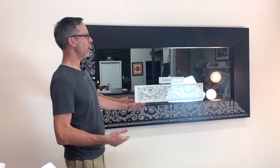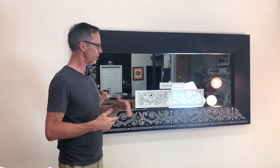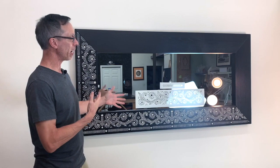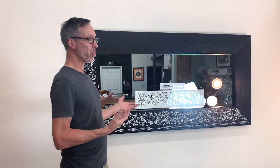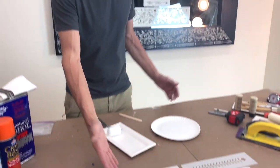Hey, it's Greg from Cutting Edge Stencils, and we are taking this inexpensive Ikea mirror. I fell in love with the style and the shape of this, and we are going to do our Rajah Bone Inlay Stencil. You can buy a mirror like this for actually thousands of dollars, but we're gonna replicate one and give you this amazing look for literally 100 to 200 bucks. This is our Rajah Stencil Kit.